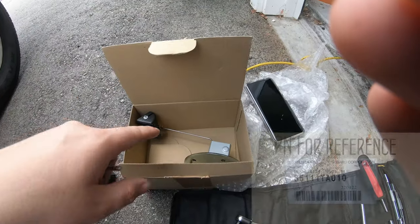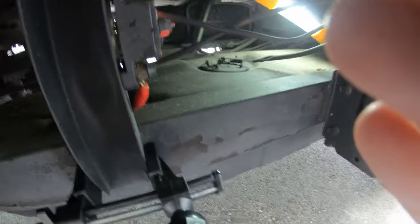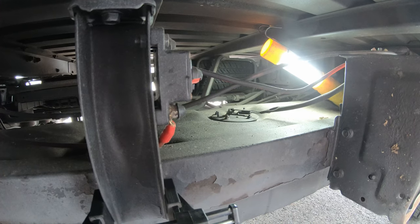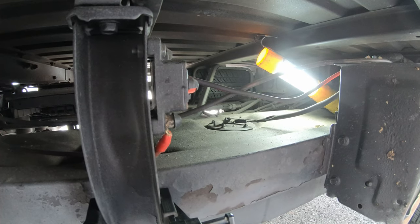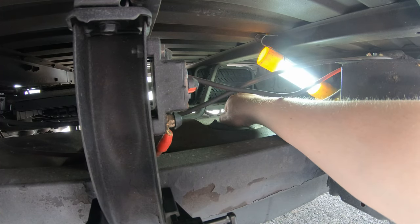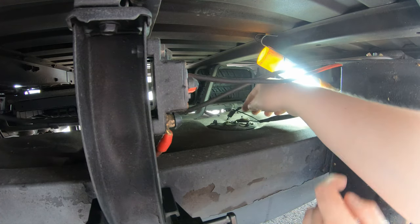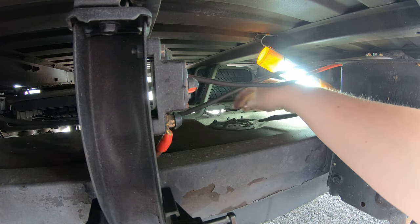Today I'm going to be replacing a fuel meter on a '94 Sambar. The reason is when I took this vehicle out of storage this year, I observed that when I filled the tank, the fuel meter on the dash no longer reads to the full line — it only reads up to about seven-eighths. So I ordered this fuel sender, or fuel meter, from Japan, and I'm going to replace it.